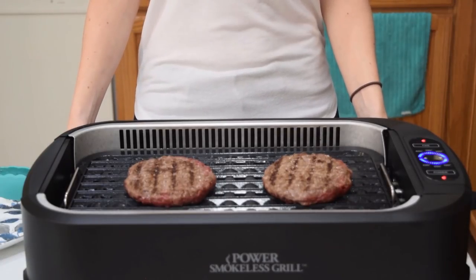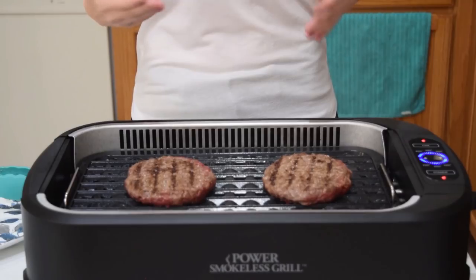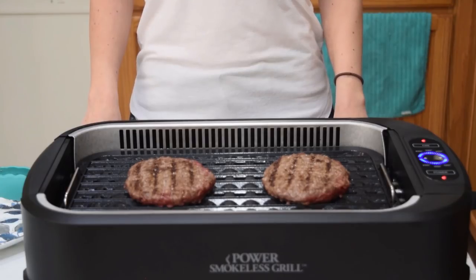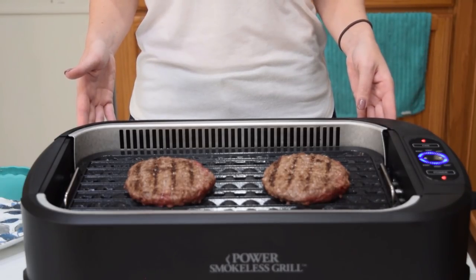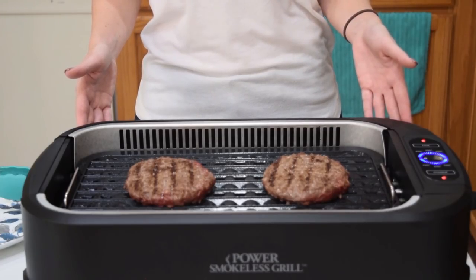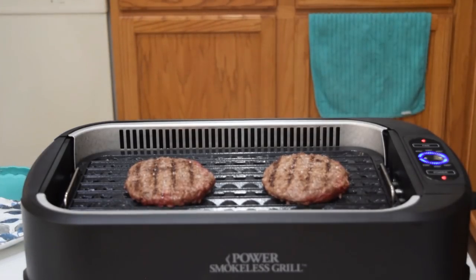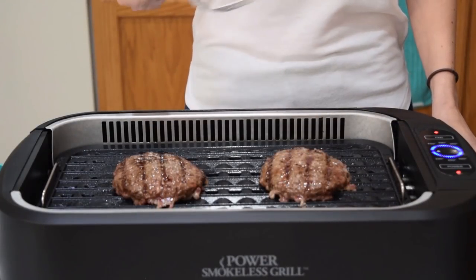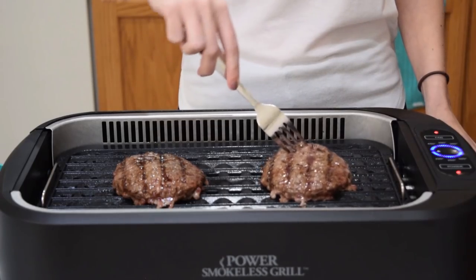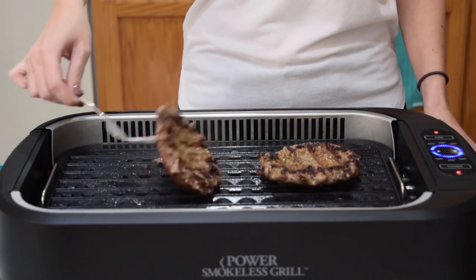I just flipped the burgers about a minute ago and they're definitely starting to smoke — you can hear them sizzling. I'm going to cook them for a couple more minutes before flipping them again, just kind of playing with the temperature and how long to cook these hamburgers. It's been about six minutes since we flipped them last. I'm just going to go ahead and flip them one more time to see what that other side is looking like. Maybe a little too long — maybe it's time to adjust the heat.